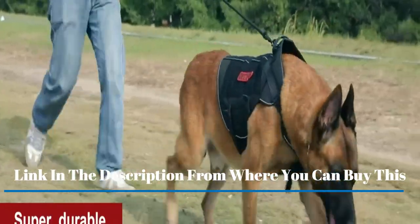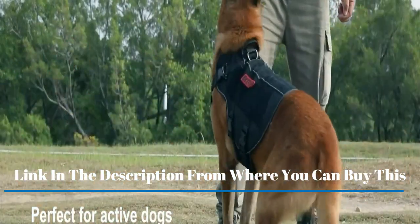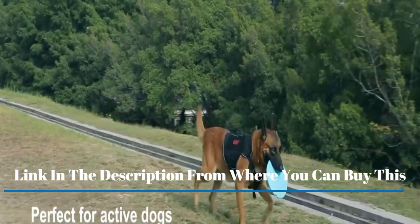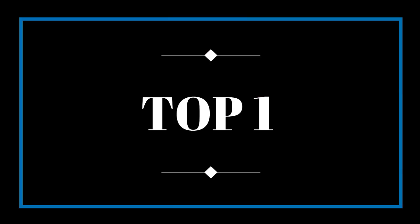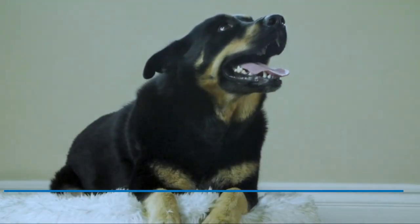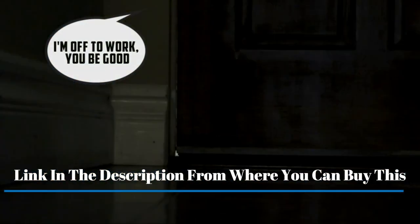Compatible with breeds such as German Shepherd, Newfoundland, Doberman, and Rottweiler, ensuring your dog is safely harnessed during training, hunting, working, walking, and running. These metal buckles are strength tested at 397 pounds (180 kilograms) for size M, and 485 pounds (220 kilograms) for size L and XL.